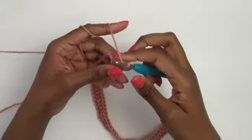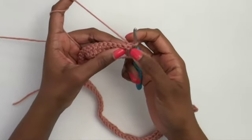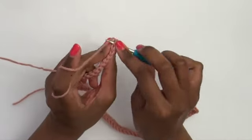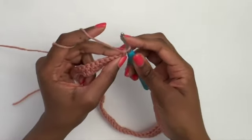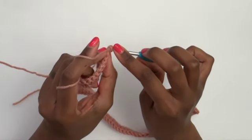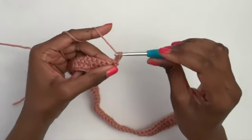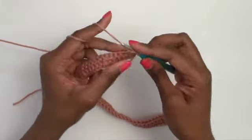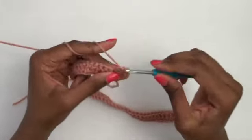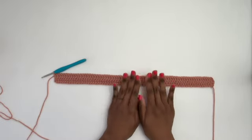For row two, turn your work and work a stacked single crochet in the first stitch: insert, yarn over, pull up a loop, yarn over, pull through two; then insert under the two side loops, yarn over, pull up a loop, yarn over, pull through two. Then work a double crochet in each stitch all the way across.